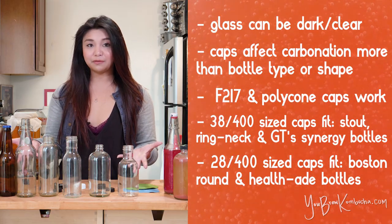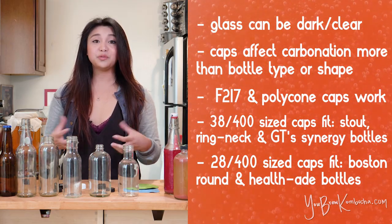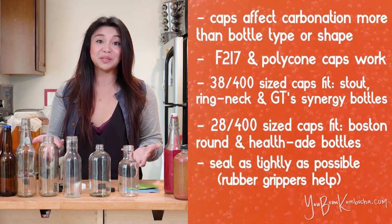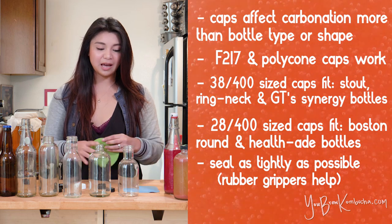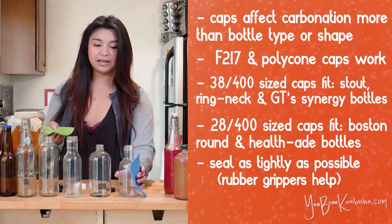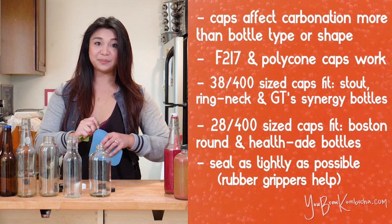Regardless of which type of bottle you decide to use, you want to make sure that you are sealing it up as tightly as possible so the seals and caps can actually do their job and keep the carbonation in. I like to use these really basic grippers just to make sure that I am twisting it on as tight as possible.